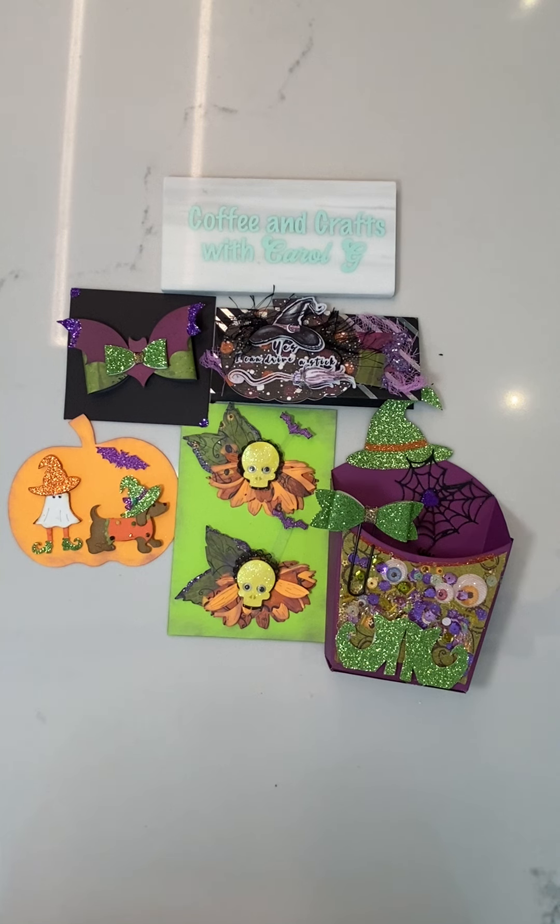It's a Halloween theme. The requirements of this swap were: one embellishment, two flowers, one bag topper, a decorated something or other to put it in — it didn't matter what it was — and a crafty goodie that you picked up from the store, which I don't have yet, so we will add that in as a surprise.